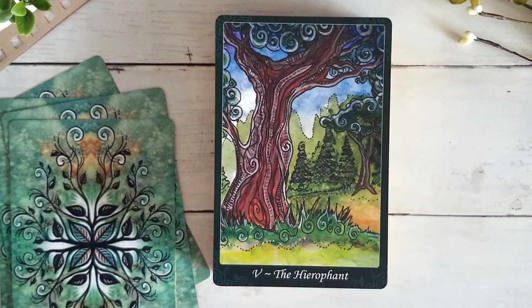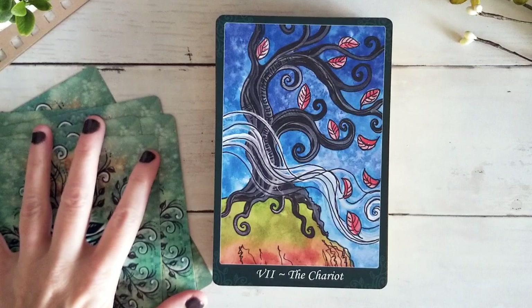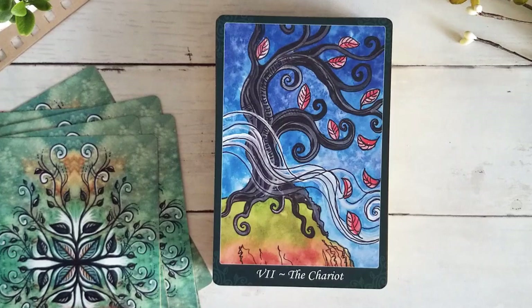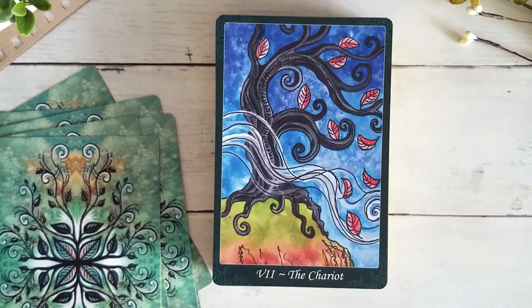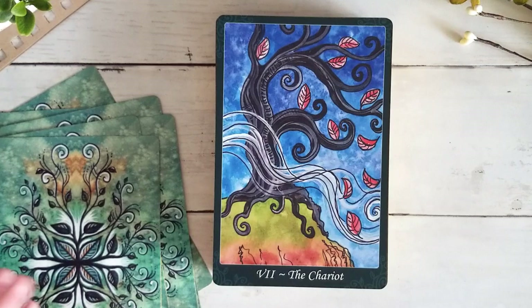Beautiful Lovers — they're just perfect. They're intertwined, together, becoming one. It's gorgeous. I love this Chariot because the tree is solid, it's steady. It might have its leaves blown off when the winds come in, it might shift according to the seasons, but it's always there — it's rooted in place. That really gives the idea of following your path but staying rooted in who you are.